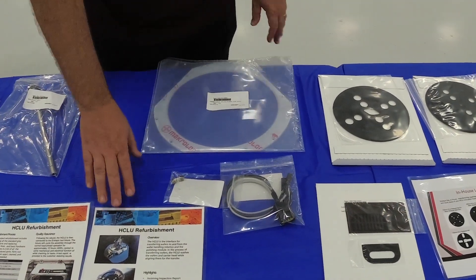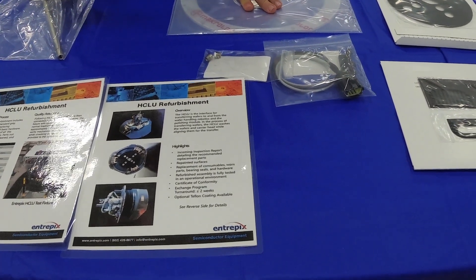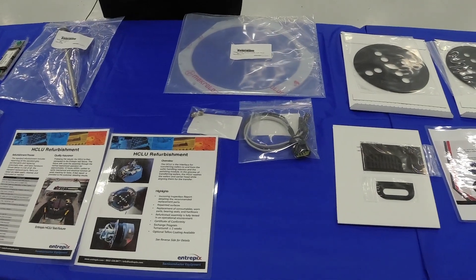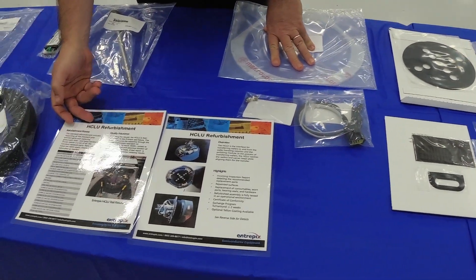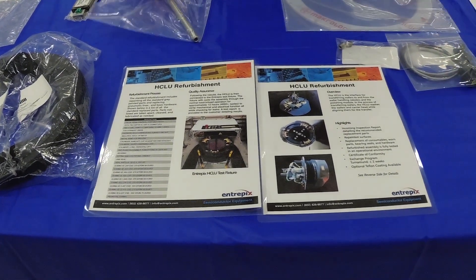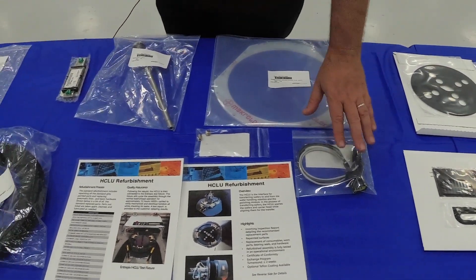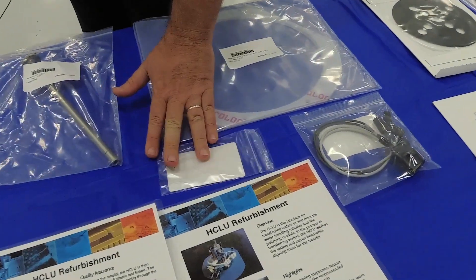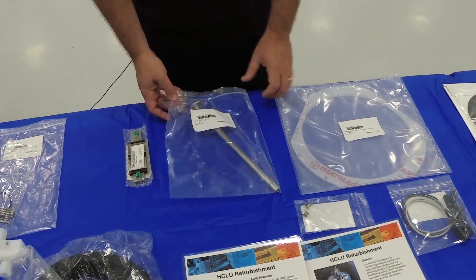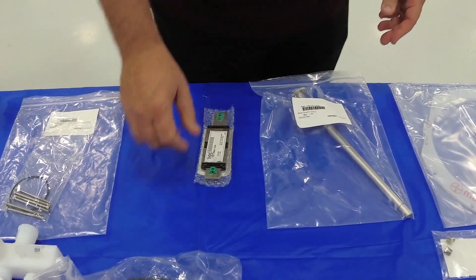The next section has to do with our HCL refurbishment program. You send in your HCL U-core, or you can go on our exchange program where you send us your core and we send you out the refurbished one right away to minimize your downtime. We replace all the parts during the HCL U refurbishment — your sensor assembly, your nozzles for your sprayers, the shaft for the pedestal, the top, the lid, the cover, all of your moving bearing parts, and your bellows.